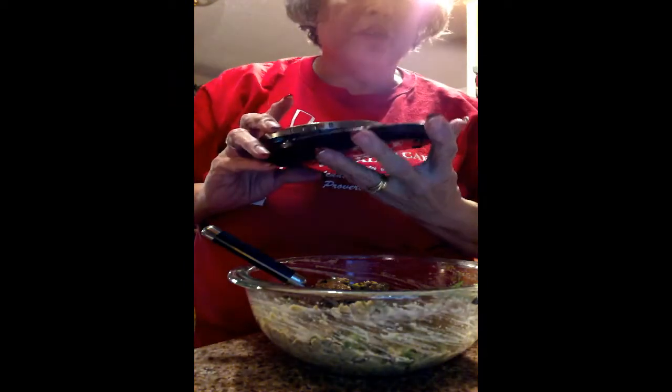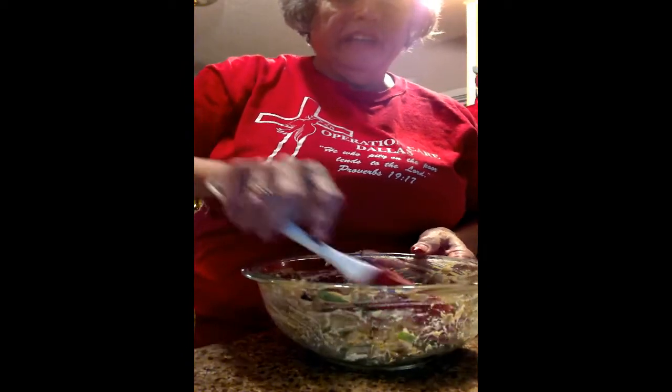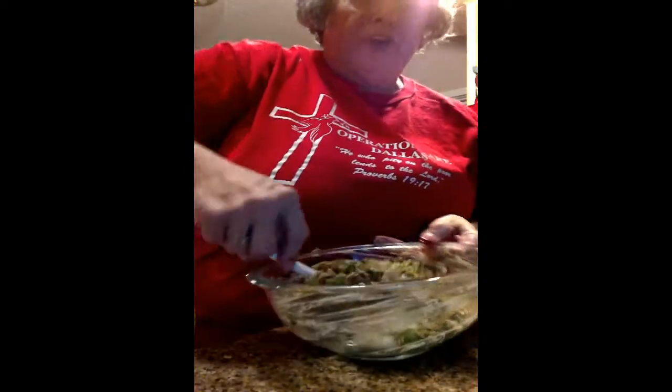I've got my cod, and I used three ounces — I have a little scale. It's an Ozart scale, also from Amazon. It says three ounces of cod, so I'm going to put my three ounces of cod in. The recipe says to fold — if you don't know what folding means, you're basically just moving it around. You're not stirring any longer; you're folding the cod into the batter we've made.